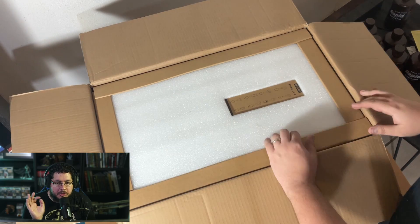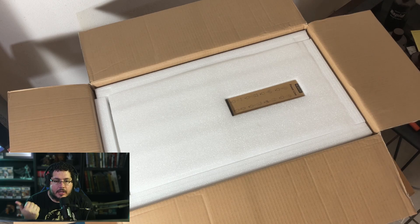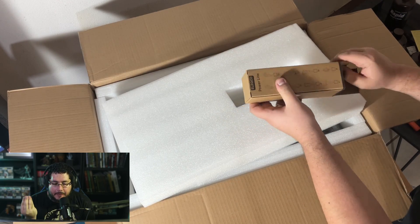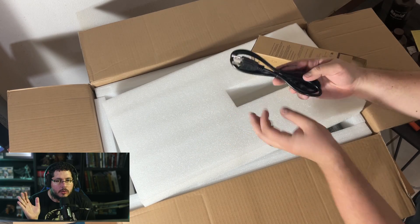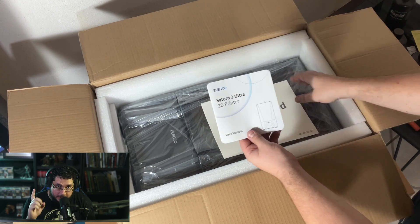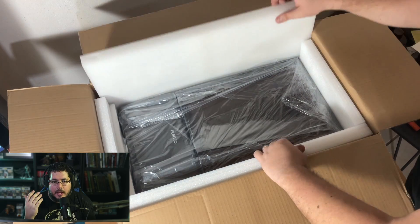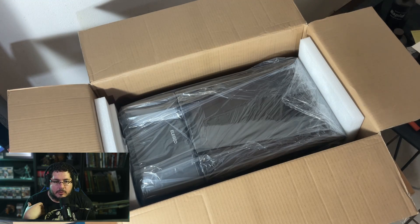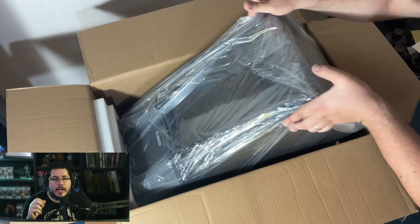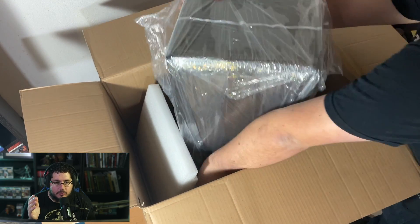However, everything was perfectly fine. You can see here it has this sort of extra protection on the border so that you don't get any hits, and everything is within the capsule of the printer. That right there is the energy cord. Technically you should get one for your country — since I'm in America, we got the American connection. We got the manual, which I followed to the letter for installation, and the leveling card that I'm going to show you how to use in just a second. That's the printer right there — everything's within this package, there's nothing else.